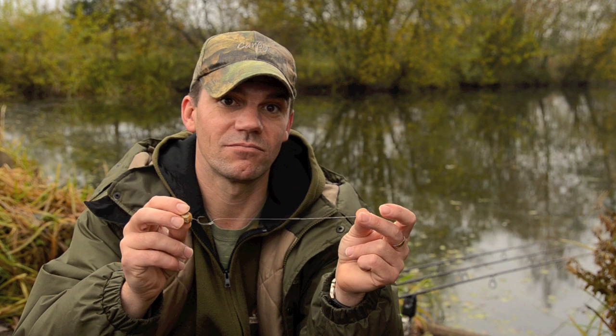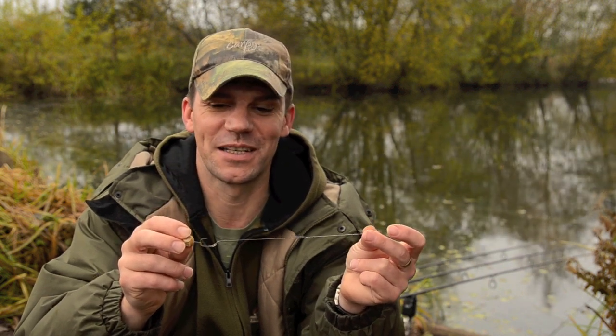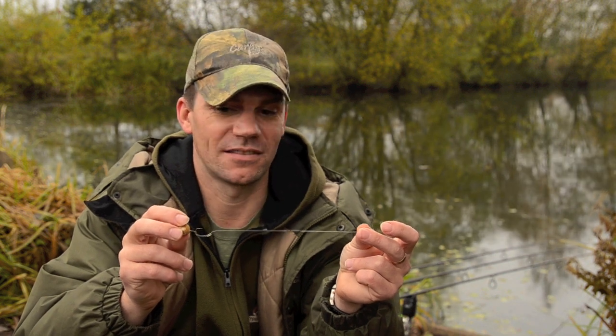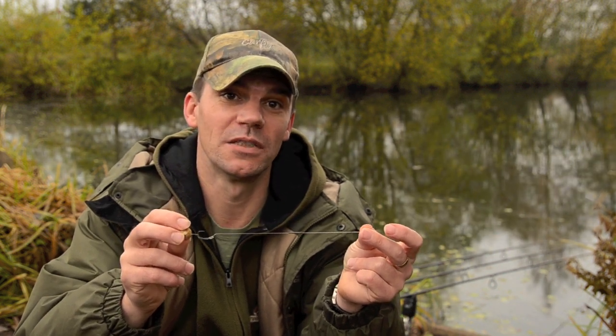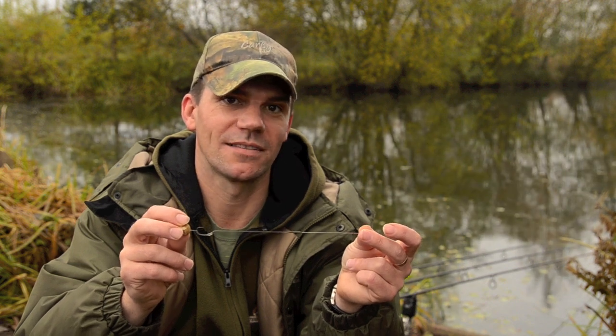It's a fantastic rig. It's caught me hundreds if not thousands of fish over the last six, eight, maybe even ten years now. I keep coming back to it because it's just reliable — great knot strength, great anti-tangle, simple, and great for fishing.